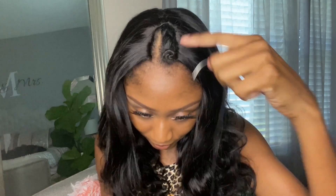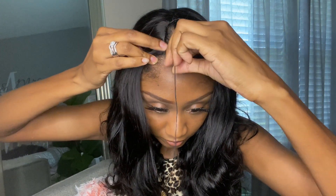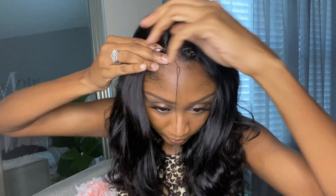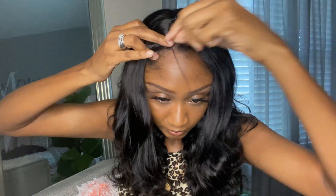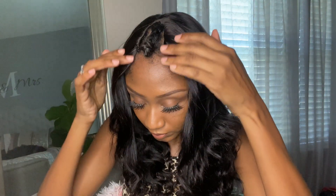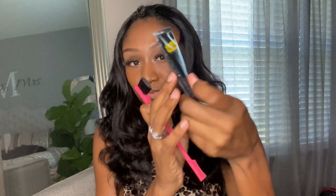I do suggest you sew down the wig around the leave-out area. I went ahead and sewed down just the front part since they were flapping up a little bit. That's literally all you have to do — you don't have to sew down the entire unit unless you want to. It's definitely secure even without sewing the entire wig down, but I do suggest you sew the front pieces down so it can be super flat and extra secure.